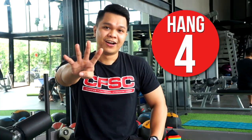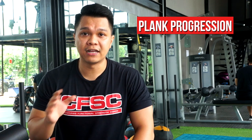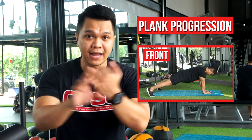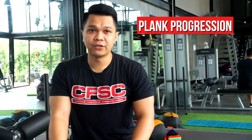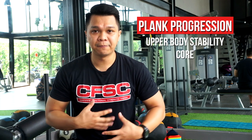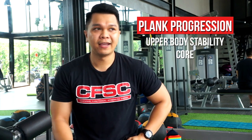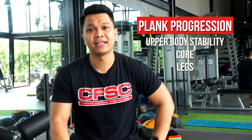Hang 4 — a plank progression. We take a little rest here: front plank, side plank, and then the glute bridge. This works out your upper body stability, core specifically — because it's planks — and of course we also have a leg workout here. So it's a full body workout, progressing from our basic planks.